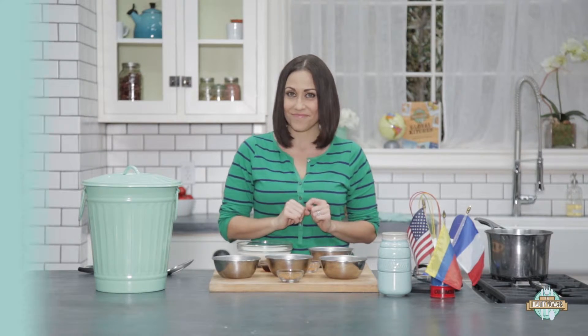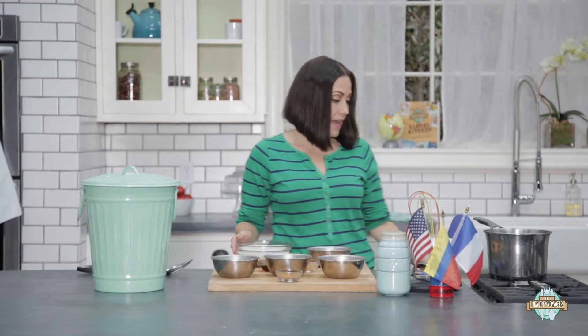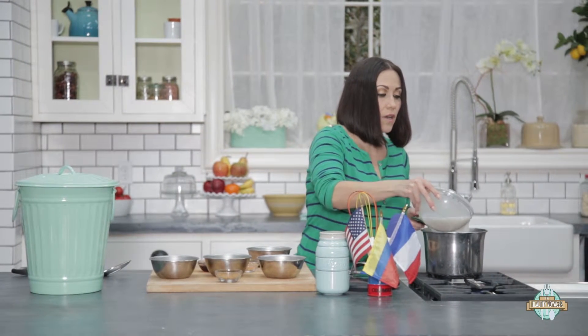All right, so let's get cooking. We're going to go ahead and get our milk going to medium heat, and we're going to get it boiling before we put in our quinoa.